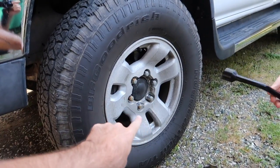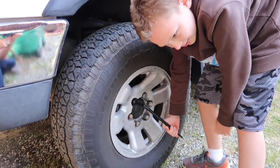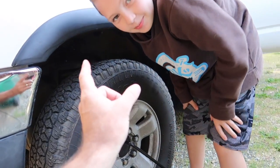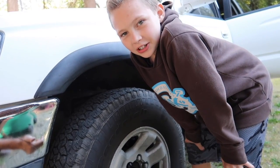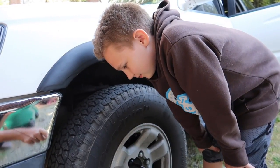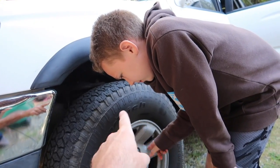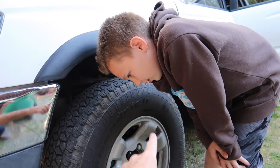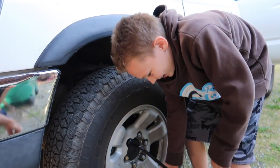Now we're going to have to loosen these lug nuts before we jack it up. Which way are we going to turn? Counterclockwise. Here's a little tip: righty tighty, lefty loosey. So if you turn it right, that's clockwise — that tightens the nut. If you turn it counterclockwise, that's left, that loosens it. Lefty loosey, righty tighty.